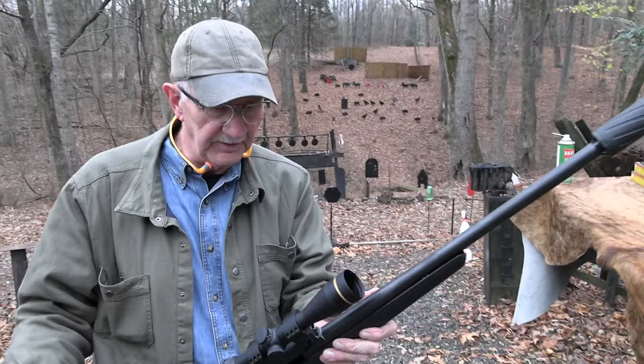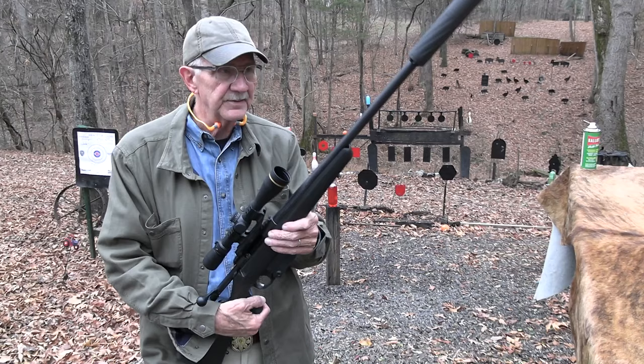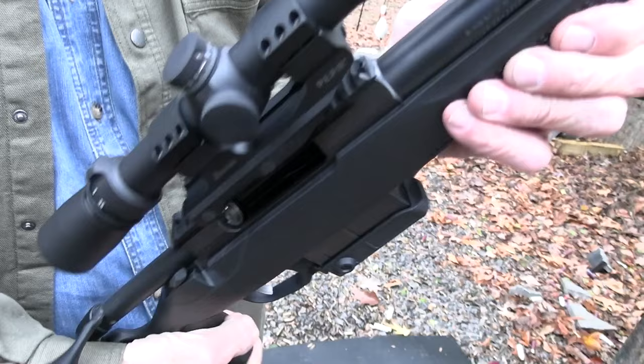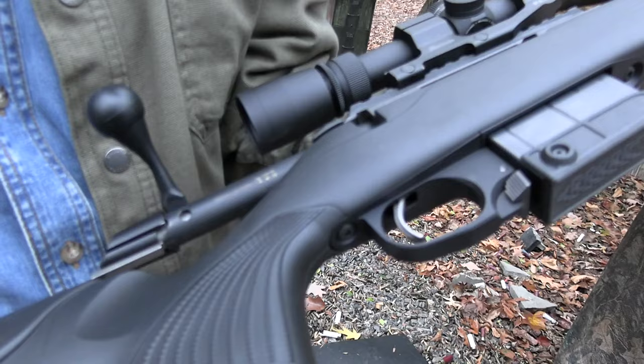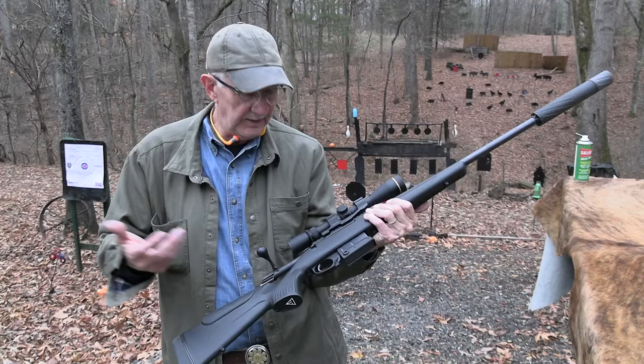So yeah, we've got the polymer stock, and that might not be your first love. When you think of a really nice, accurate rifle with a great cartridge, you might prefer wood. Although it is a new world, and most people — especially hunters who are out in harsh conditions, climbing a mountain in the snow, dragging the rifle through mud — many actually prefer a nice polymer stock with good grip, because you're going to mess up wood anyway. From what I've read, they seem to have attempted to make a really practical hunting rifle out of this thing.